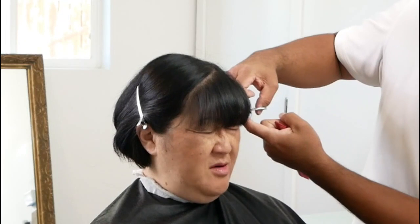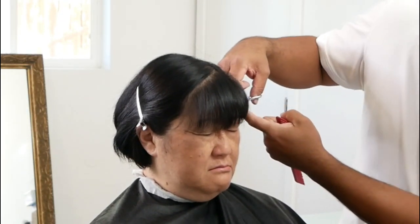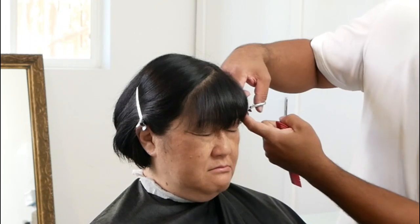The hair is now dry and it is time to cut the fringe and bangs. Not a whole lot to explain here — you just have to cut it to the desired length that your client or model wants.